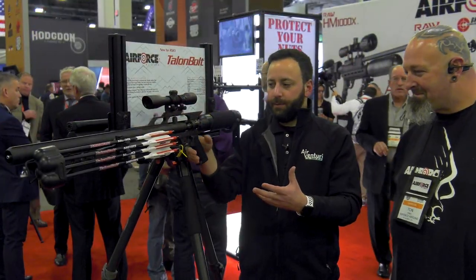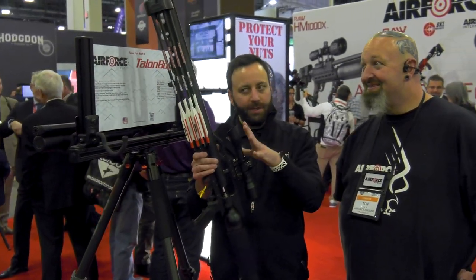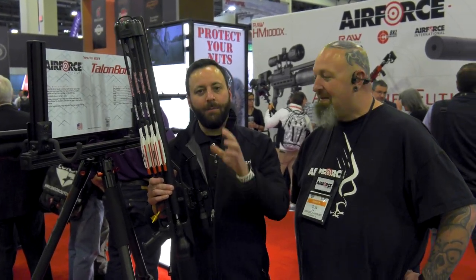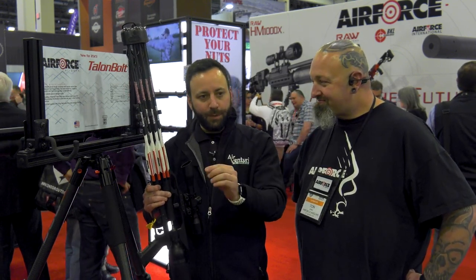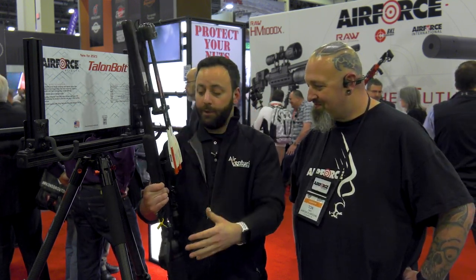This is the Air Force Talon Bolt. Tun and I — you guys are going to be seeing this very soon — took an early version of this and went and slayed in Texas. We had a great time, Matt filmed the whole thing, and we are going to be seeing that here very shortly. There have been some tweaks since the version you'll see in the hunt, and those have come to fruition.